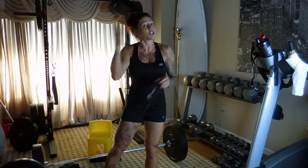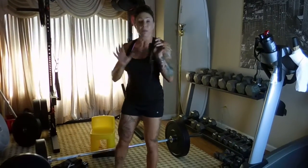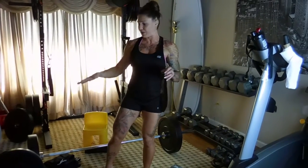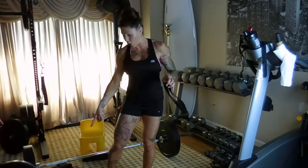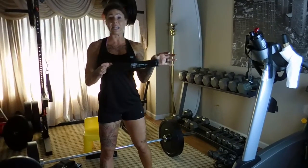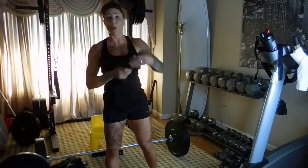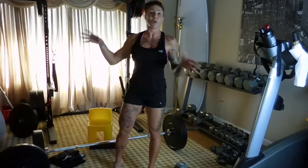I talked about this in the last video, but just in case you didn't see it — I love these bands. There's a green, a blue, an orange — all different levels. They're by Nebofit, www.nebofit.com. About $14 for six of them on Amazon.